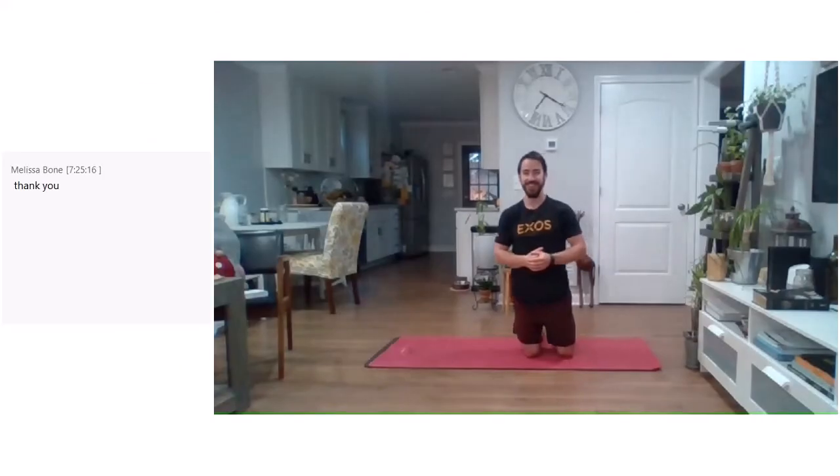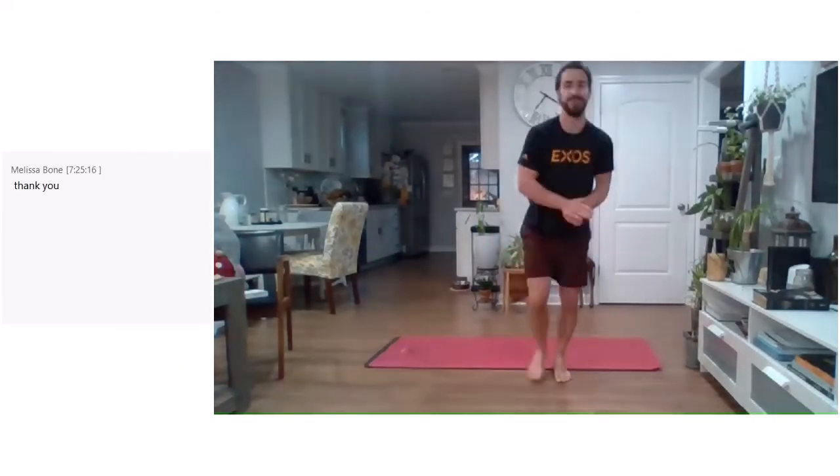And that's good — that does it for our time this morning. Hope you feel more mobile and ready to get your day started. Go and take on the week, and make it a good one — make it your best. See you next time, let's go!